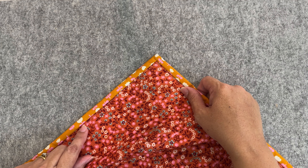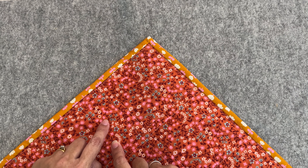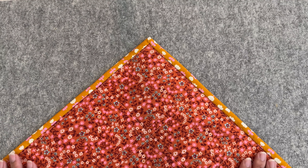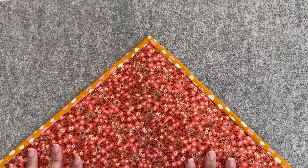Now if you didn't like that, something you could have really easily done was change your thread on your bobbin to match the back of your quilt. So for this fabric I would have probably tried to choose some of this warm light brown color here — that would have worked perfectly, it would have just camouflaged in there and we wouldn't see it at all. That is something you can do if you don't like that look.